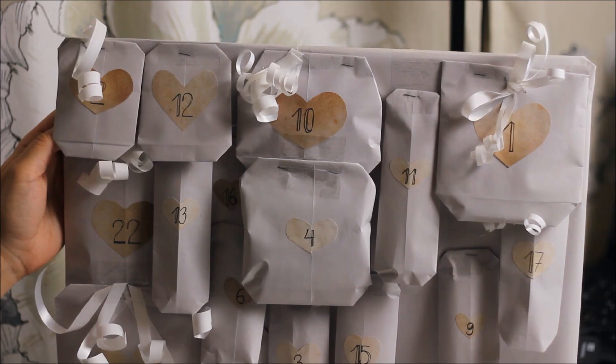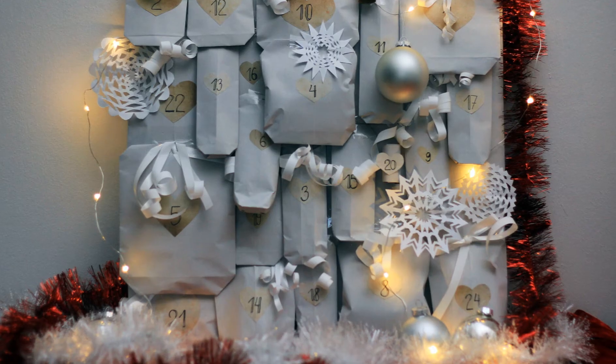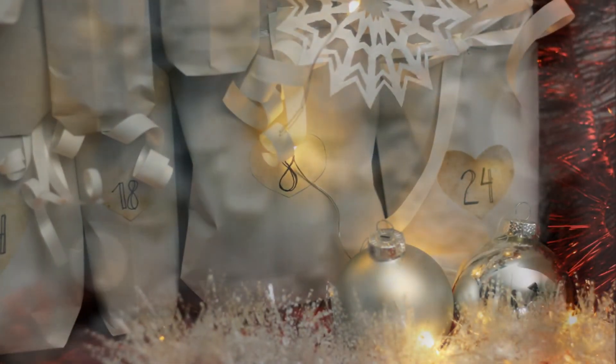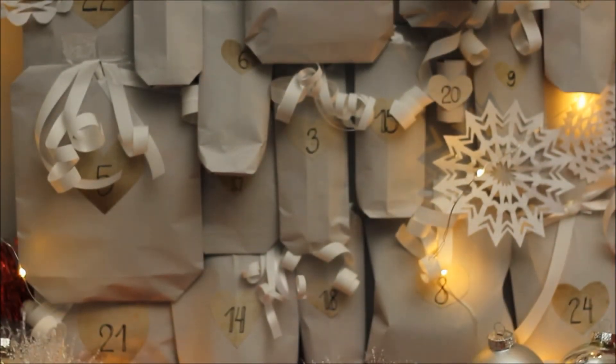Because you'll be opening the first dates first and the last dates at the end. I also added some snowflakes as decorations. Thank you for watching my video — bye bye, until next time!